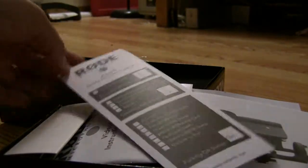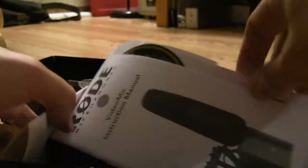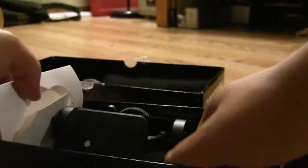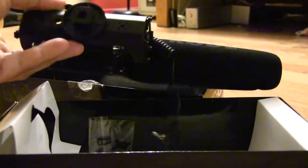Alright, checklist of quality assurance stuff — everything's checked off, so I guess that's good. We have instruction manuals, stickers, warranty stuff, and ultimately this is what we're after — this is the Rode VideoMic.